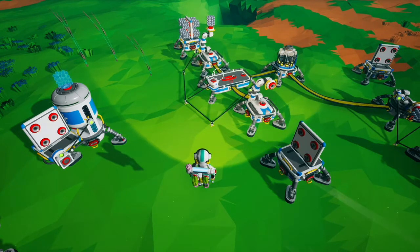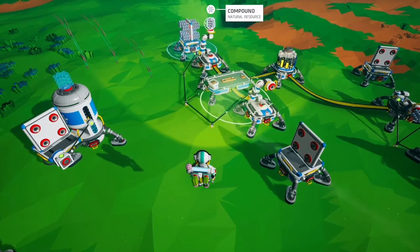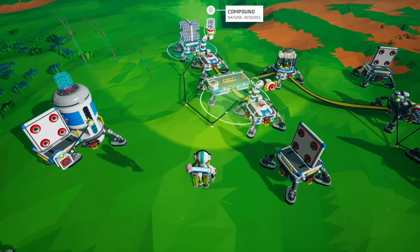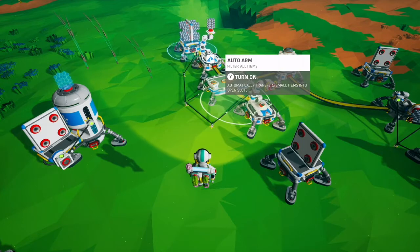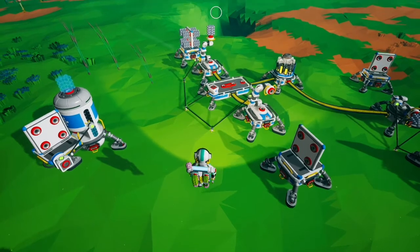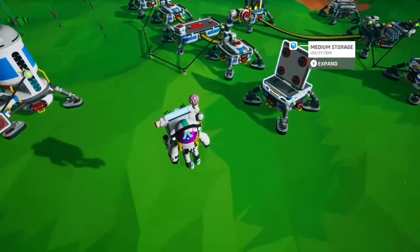One quirk with this is that on the outgoing auto arm you're going to have an extra resource on the arm, because this turns off just after it pulls up. So when you're building this, just remember to prime the outgoing auto arm with one of the resources you want to use.